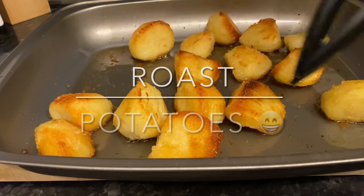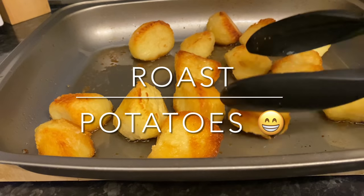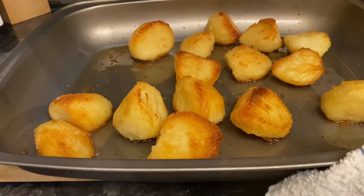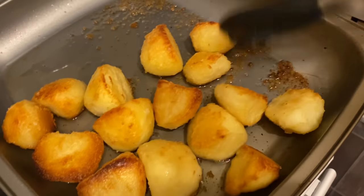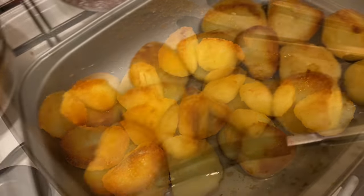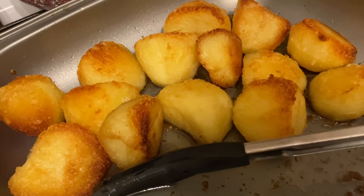Hello everyone, how are you? It's lovely to see you again as usual. I hope I find you very well and that you're all managing in our crazy world at the moment. Thank you for dropping over to spend the next six or seven minutes with me. I'm going to show you how I do my roast potatoes. If you're new, my name is Cheryl and this is just a simple roast potato recipe — so many of you have asked for this!